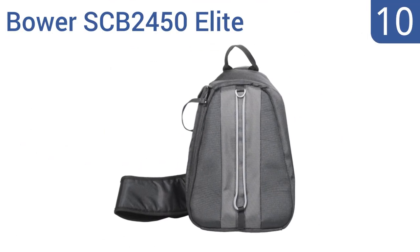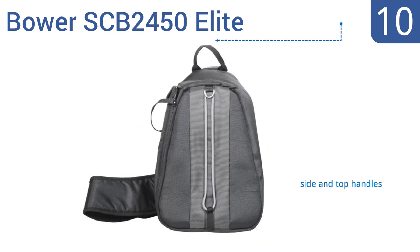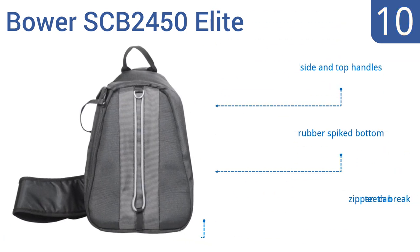Starting off our list at number 10, the Bauer SCB2450 Elite has an extra thick strap that won't dig into your back or shoulders and is made from a weather and stain resistant fabric. Unfortunately, it doesn't rotate to the front of your body easily. It includes side and top handles and a rubber spiked bottom. However, the zipper teeth can break.